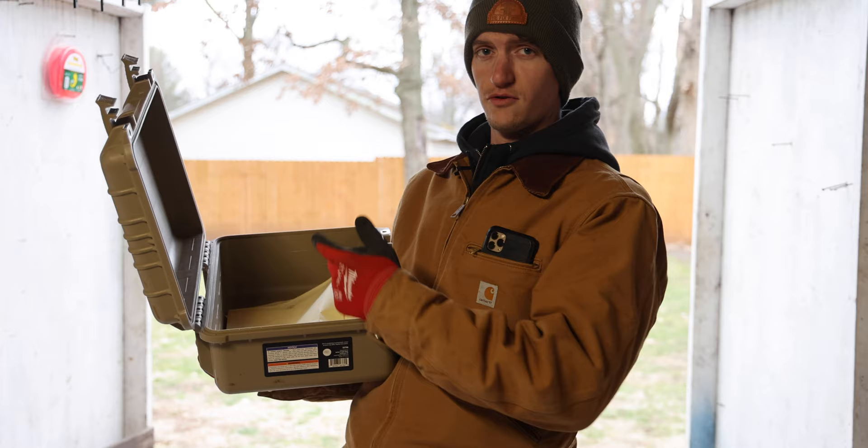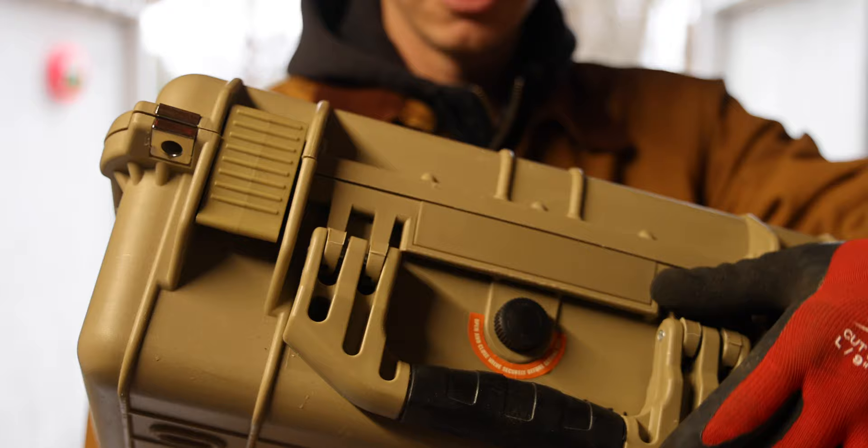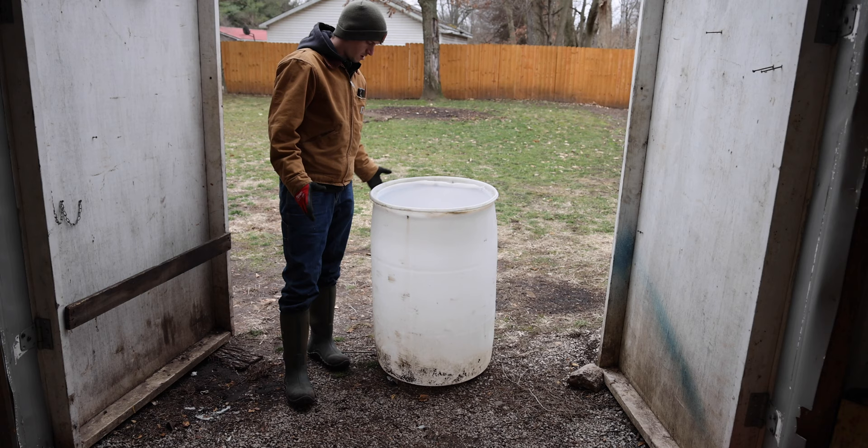I'm going to perform the dryness test the same way I did in the last one, by just using some paper, because that'll soak up any water that might come in and see how it turns out. One thing to make sure for this test is that this is completely closed tight — I even put a reminder for myself. All right, now let's just fill it with some water.